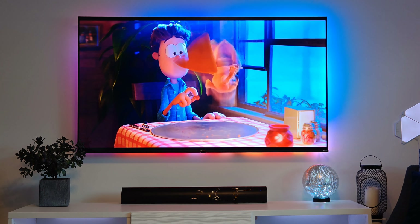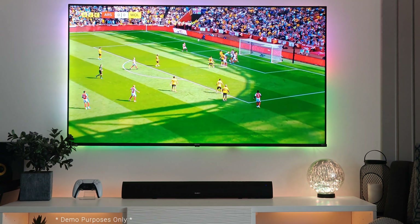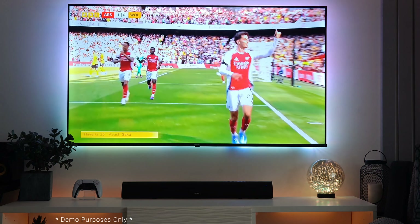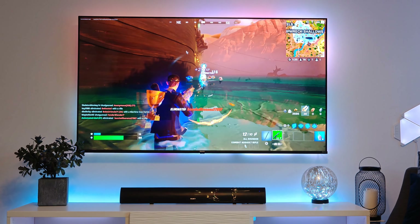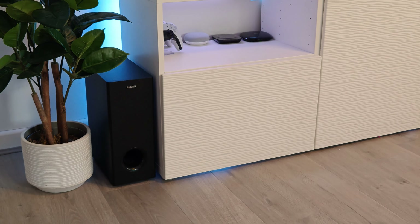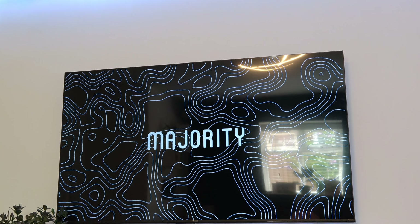Majority previously released the Teton soundbar by itself, and this time it added the Plus, meaning a dedicated 5.25-inch wireless subwoofer for extra room-shaking bass. On the front of the subwoofer you'll see the Majority logo at the top and the bass port below. On the right-hand side is the all-black grille covering the driver. On the back is the power button, DC input, and the button for pairing the subwoofer to the soundbar, as well as the indicator light to let you know when you have a solid connection.